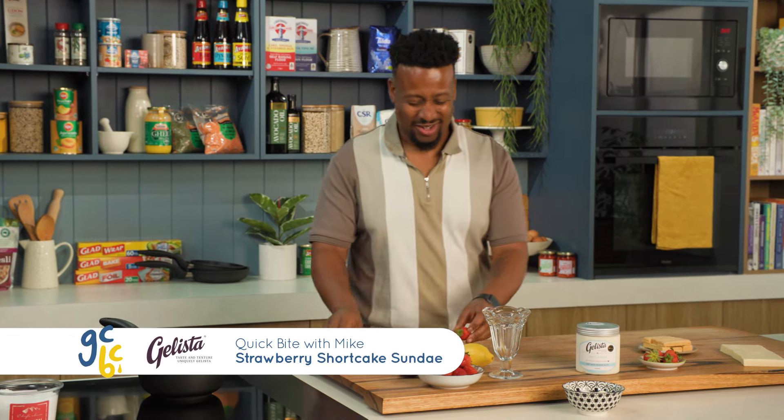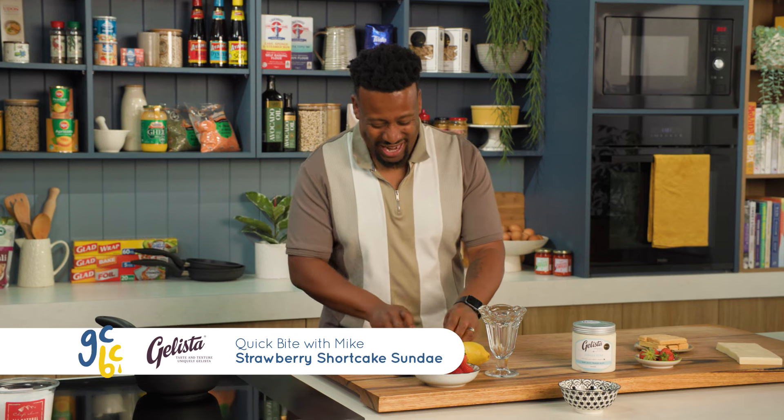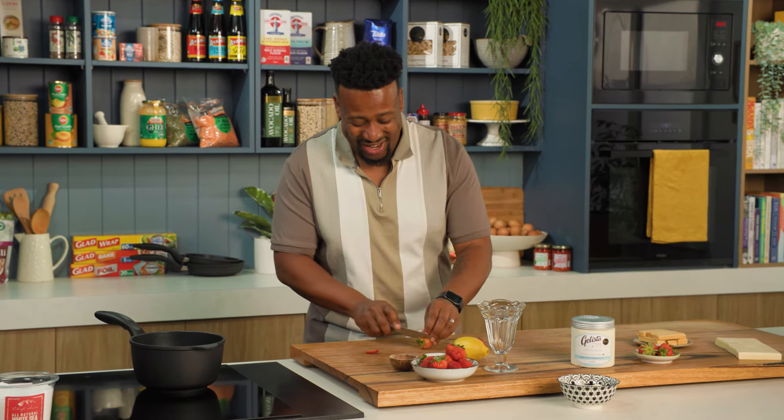Sundaes are my childhood. I love an ice cream sundae. It always used to be what I ordered for dessert when my parents used to take me out.